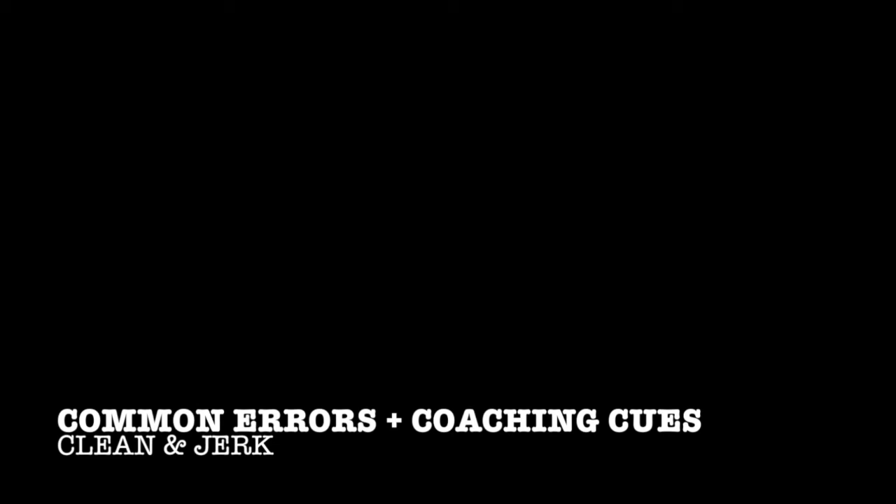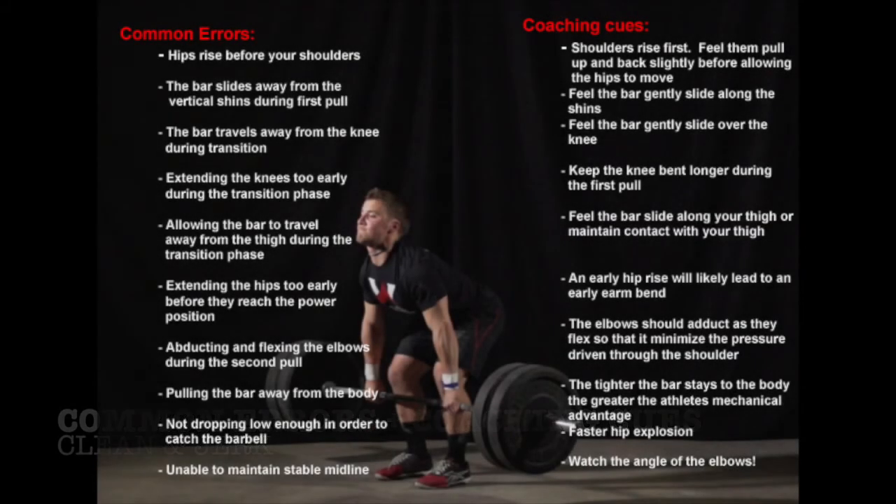Now that we have discussed proper technique during the clean and jerk, we should also discuss common errors. Some common errors include: hips rising before the shoulders, the bar sliding away from the vertical shins during the first pull, extending the hips too early before reaching the power position, being unable to maintain a stable midline during the catch, and not dropping low enough to catch the barbell. Several of these are very common technique flaws, and there are coaching cues available to help athletes correct those positions.